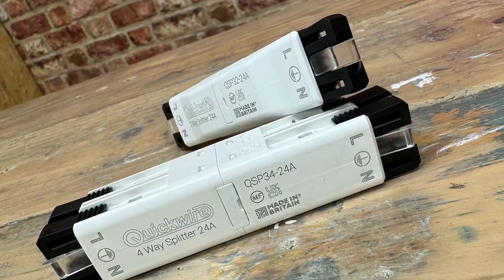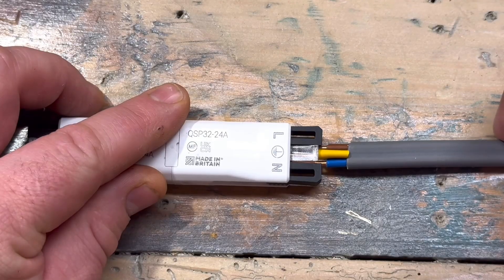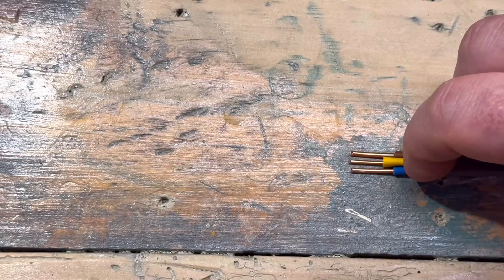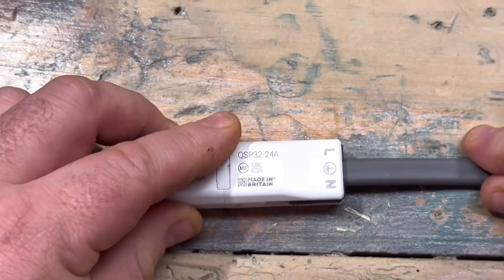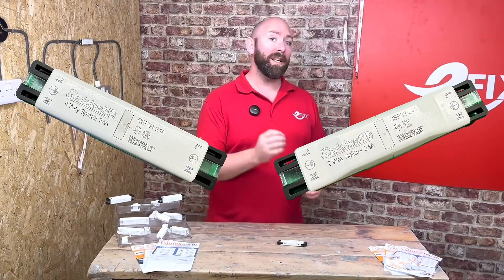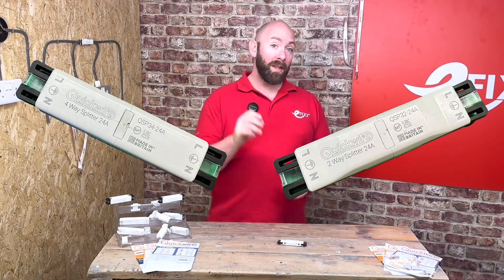This made the connections and install effortless and the time it saved as well - I couldn't believe how fast it was. No sleeving was needed either for the CPC. This is a product which has to be tried to be believed. So if you have enjoyed watching this install and want to learn more about the regulation requirements for breaking into ring and radial circuits, and why this device is rated at 24 amps, then be sure to hit the video right here.